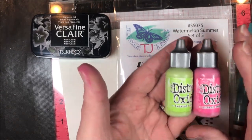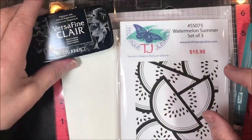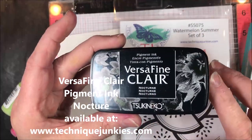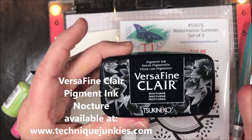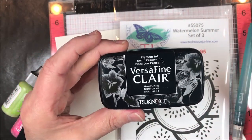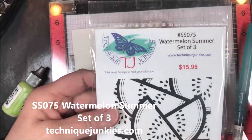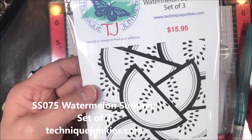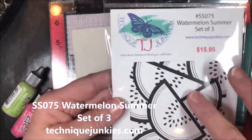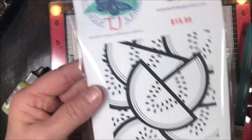I have two reinkers we're going to use today: Twisted Citron and Picked Raspberry. We're also going to be using Versafine Claire and Nocturne ink — this ink is amazing, I've just fallen in love with it. And then we're going to be using Technique Junkies SS 075 Watermelon Summer, a set of three. We'll use the watermelon stamp and then finish it off with one of the two phrases.